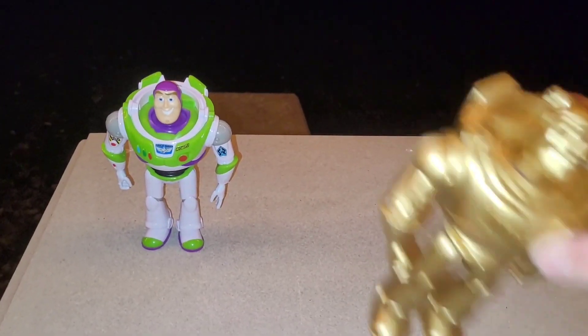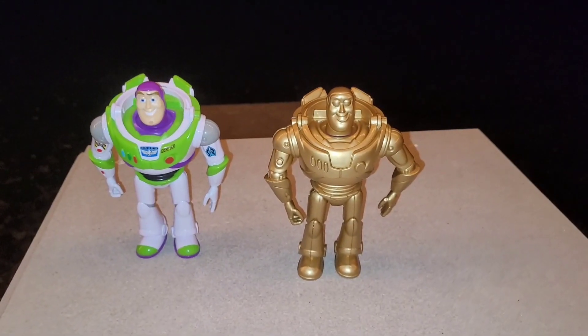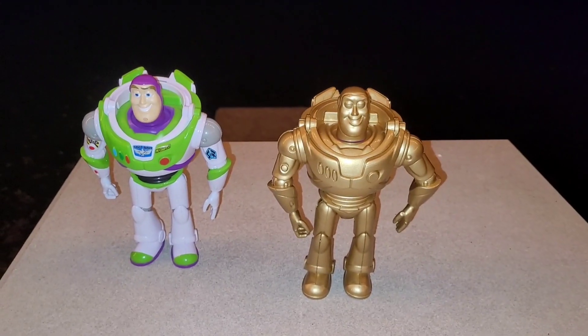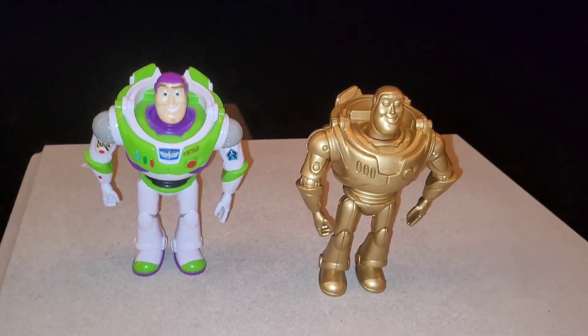What I did was I got another one and I decided to paint him gold. I got some gold spray paint and put a couple coats on the figure, and then I put a couple clear coats of gloss on him to give him that shine and to protect the paint.